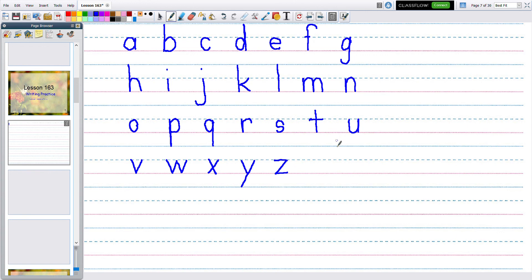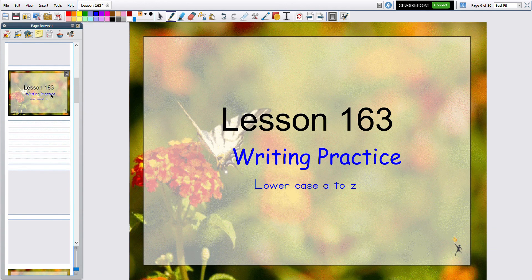That is our letters from A to Z lowercase. I hope you had fun. Practice whenever you can because it's very important — when you're neat with your printing, people can understand what you're trying to say with your letters, numbers, and words. I'm going to clear this board and go back to the beginning. Bye bye!